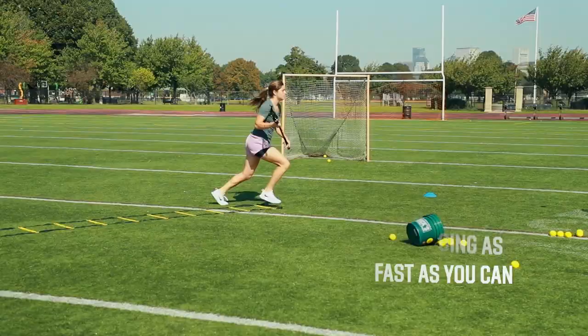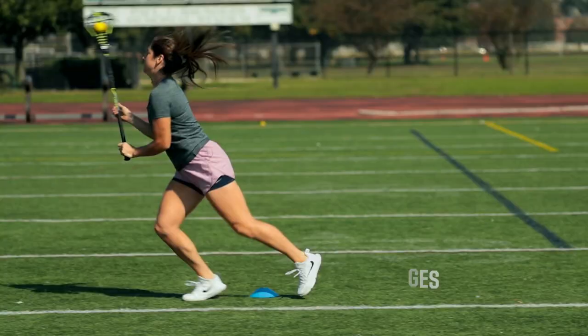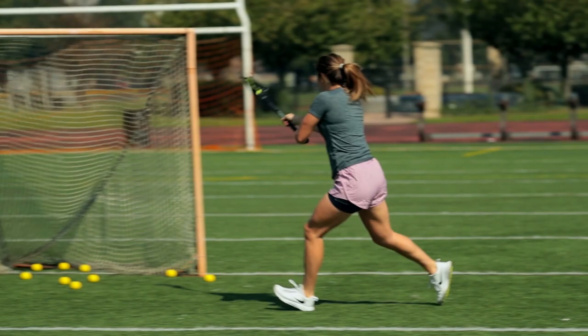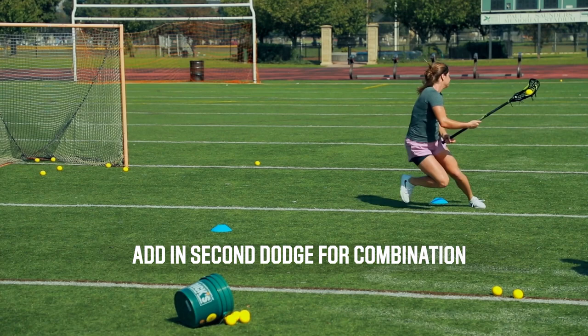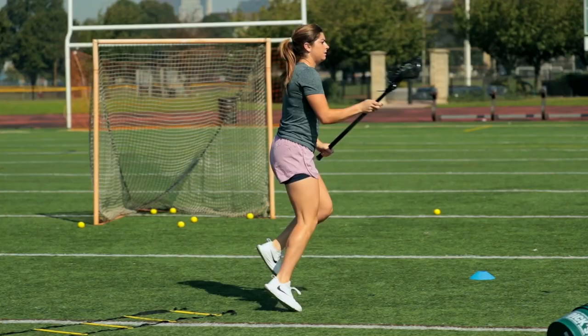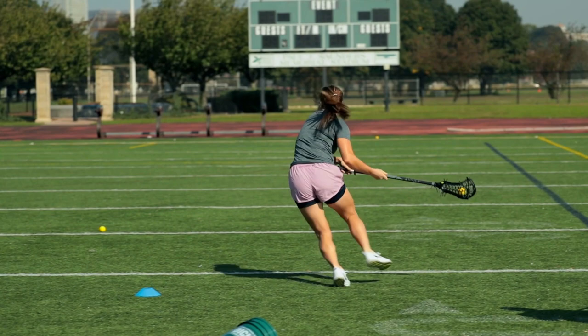Then you're going to receive a ball out of the air, and at your cones you're going to work on your dodges — whether it's a split dodge, jump stop, floater dodge, roll dodge, or whatever it is. You're going to work on those dodges and then add them together. If you put two cones out, you're working on combination dodges: a split dodge into a roll dodge, or a face dodge into a jump stop. Whatever dodges you're working on specifically to you, set up those cones and work on that dodge.